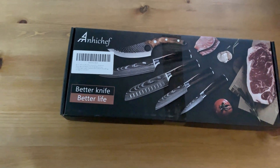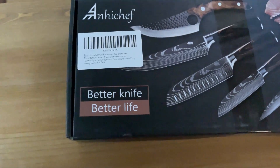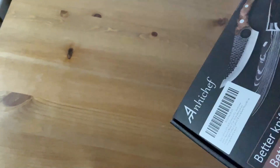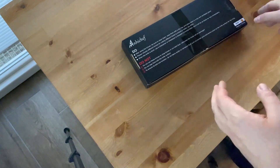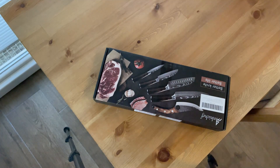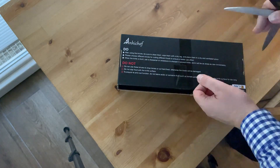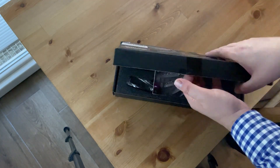Hi friends, I'm gonna review the Any Chief knife — the better knife you can see here. I bought some new knives because my old ones got worn out. Let's unpack it and see how it goes. I think I liked it for the design — it has simple patterns on it, so I'm hoping that means it's a good knife.